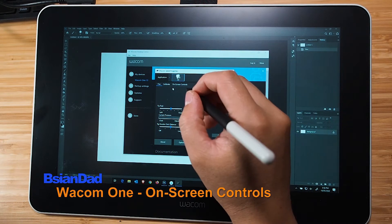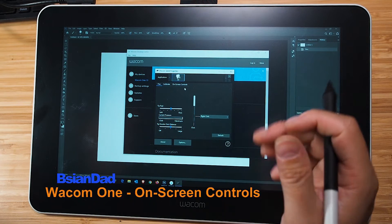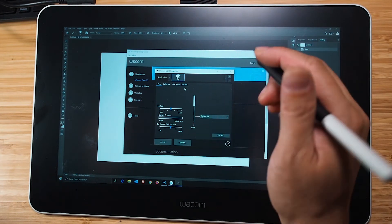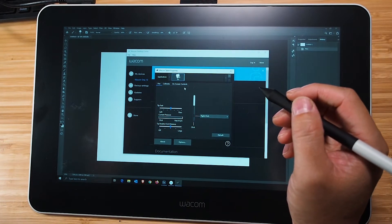G'day everyone, B-Agent here. I thought I might just do a quick video about the on-screen controls for the Wacom One. I've actually done an unboxing and quick overview of the Wacom One in a previous video — I'll put a link in the description below so you can have a look at it after this.